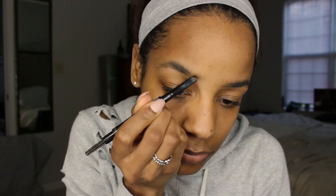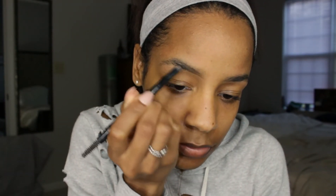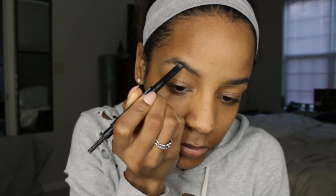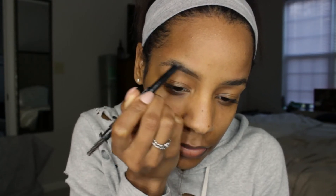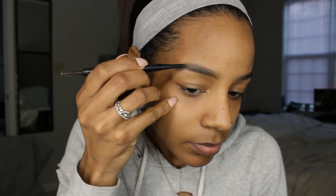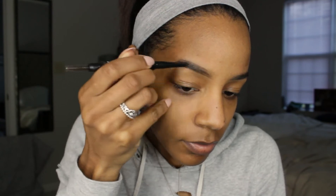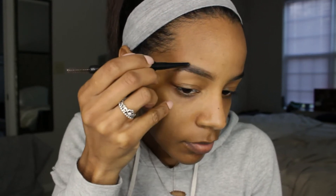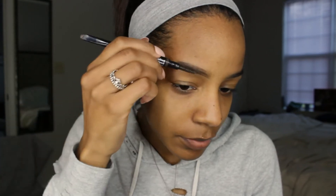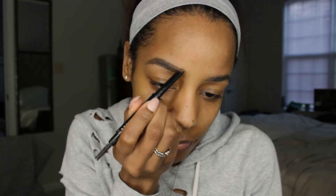For step three, I'm going to begin filling my brows with the Perfectly Defined Long-Wear Brow Pencil by Bobbi Brown — the shade is Saddle. I believe this is the best shade if you have dark brown hair. I've used other brands and styles of pencils and they all pretty much work the same. The main difference is how dark they'll allow you to get with their particular tip style.